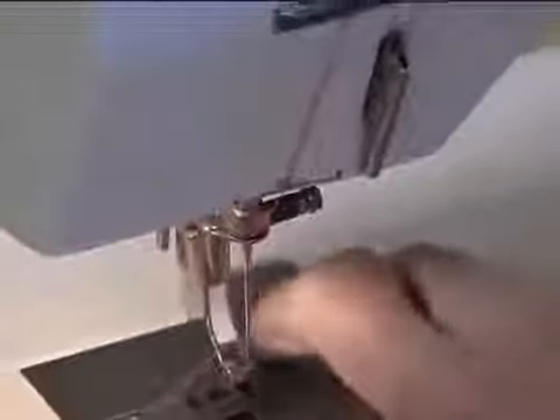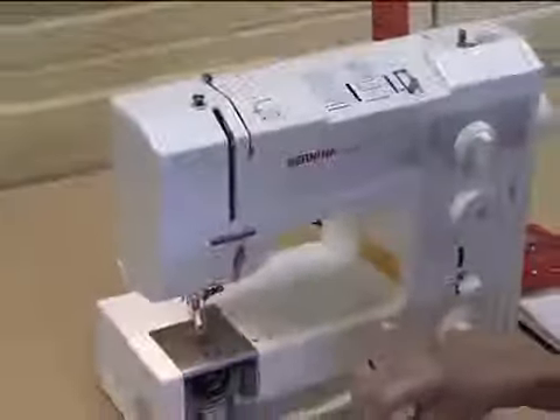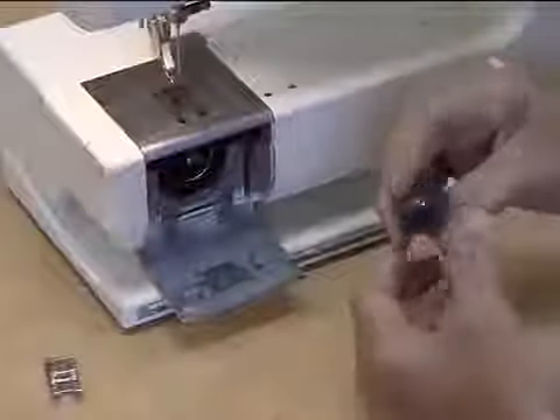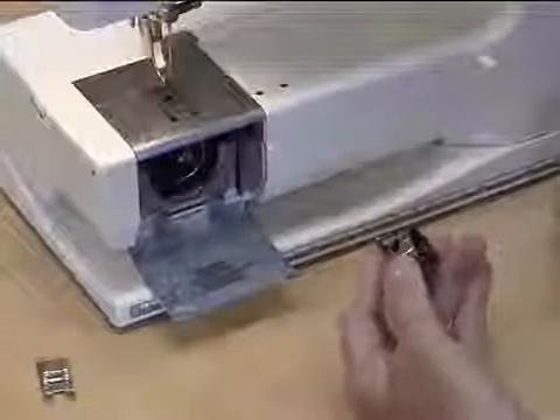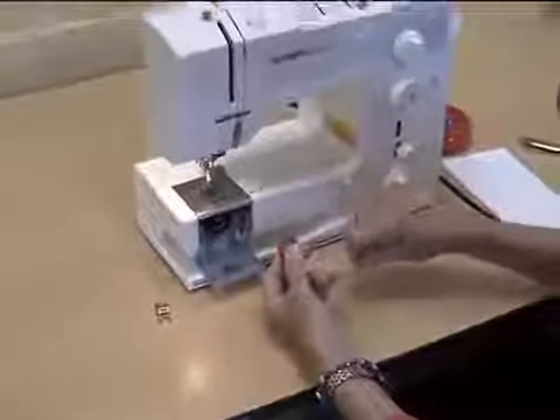Now I said there were two sources of thread. That's the upper thread; this is going to be the lower thread. This is a bobbin casing, and the bobbin casing is part of the machine. We want the thread on the bobbin to be going clockwise.